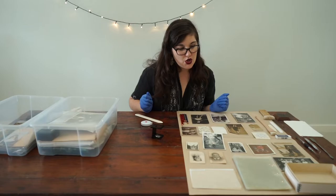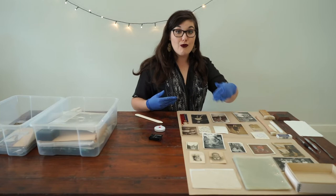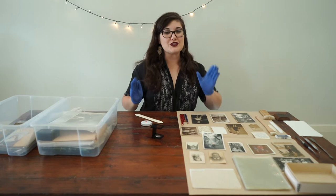So now I have to decide what I want to do with that information. For future generations, I could write that information on that photograph or record it elsewhere. Before you jump right in and start writing all over the back of your photographs, I do want to say some tips that you need to know. First of all, you don't want to use pen. They've used pen historically here and now that's part of the object and that's fine.